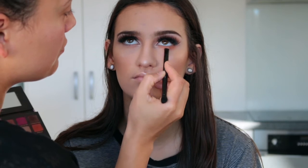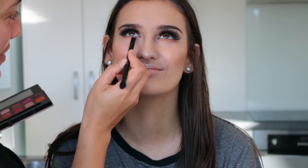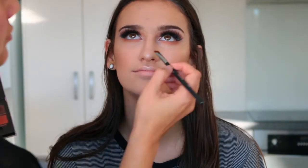To finish off her eyes I'm first going in with Burnt Orange to smoke it out under her lash line. Getting closer to the lash line I'll take Cypress Umber on a flat definer brush, then smudge both of those together with Realgar. Then I'm adding a layer of mascara and we are done with the eyes.